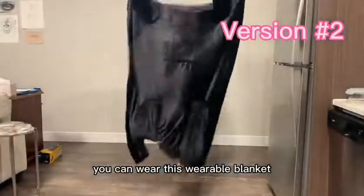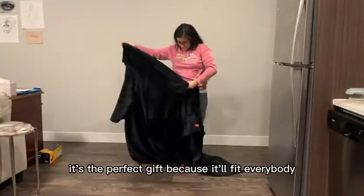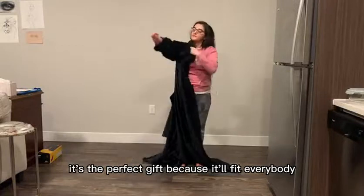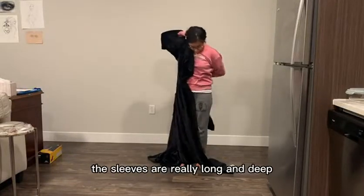Version number two, you can wear this wearable blanket like a jacket. This blanket is so big it's the perfect gift because it'll fit everybody — any man or any woman in any size — and as you can see the sleeves are really long and deep.